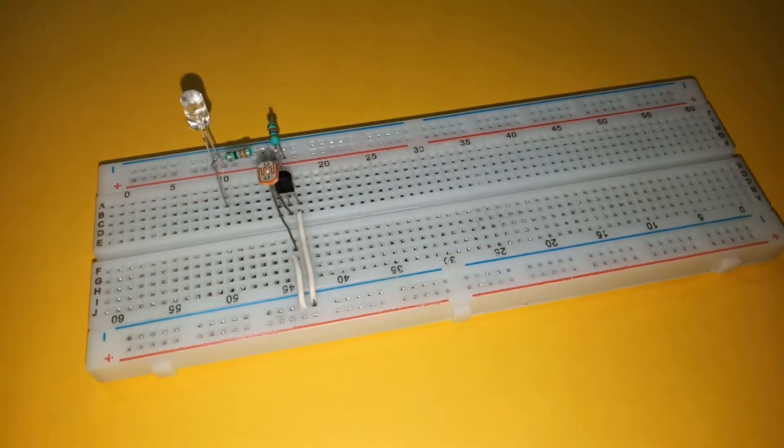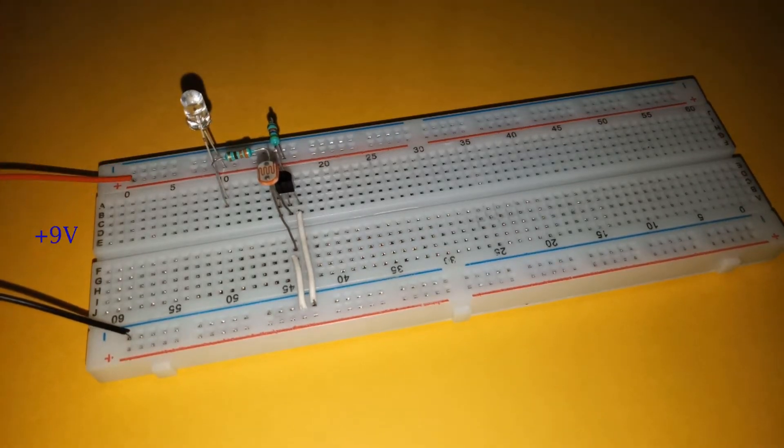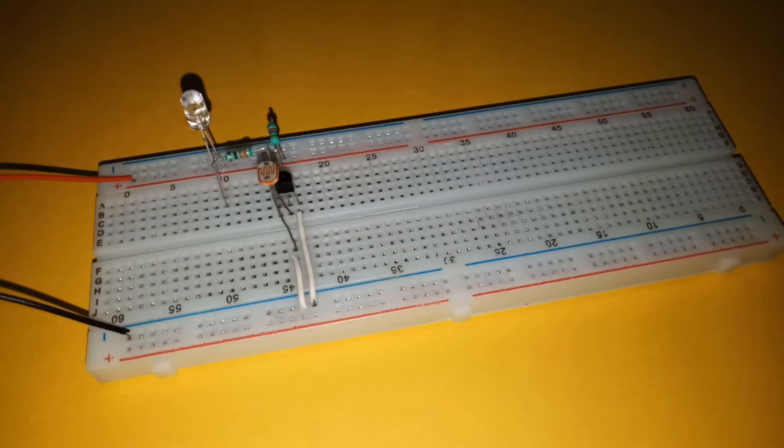Connect the LED with its anode connected to the positive rail and cathode connected to the collector of the transistor via a 330 ohm resistor. Finally, connect the power supply — I am using 9 volts. With this, our circuit is complete. The LED will glow when it detects darkness and will turn off under the light.